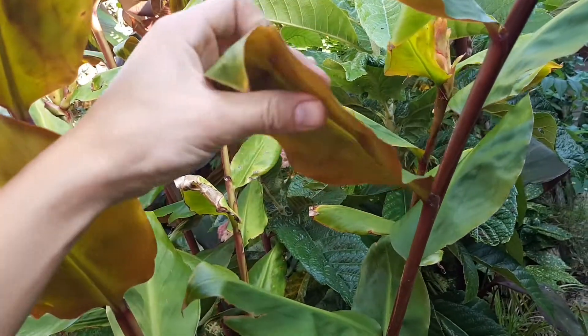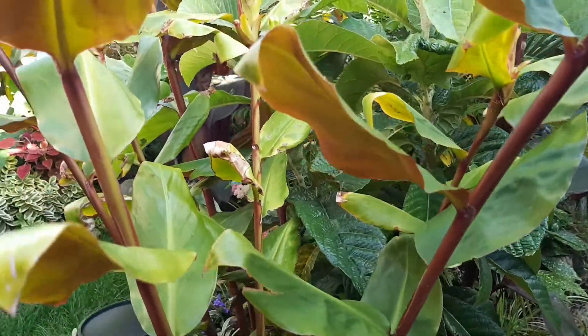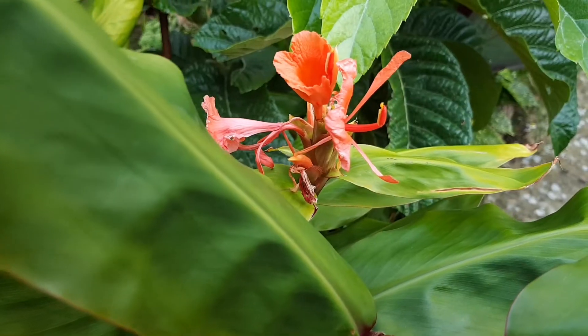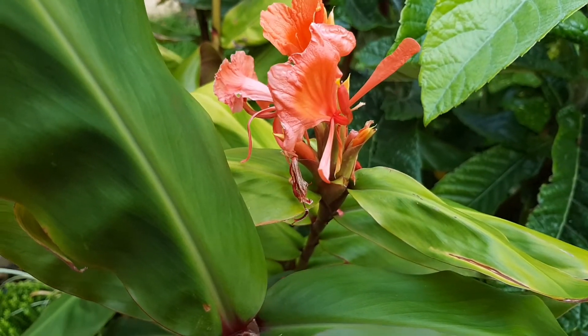In this video I'm going to show you a unique way that you can propagate this ginger. It's called Hedychium greenii and has a fantastic coppery underside to its leaves. After the long warm months of summer it reliably produces these bright orange flowers which look extremely tropical.